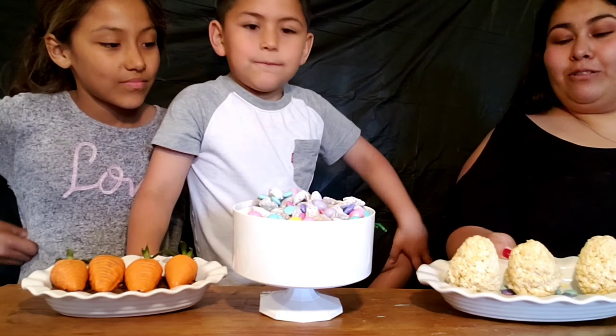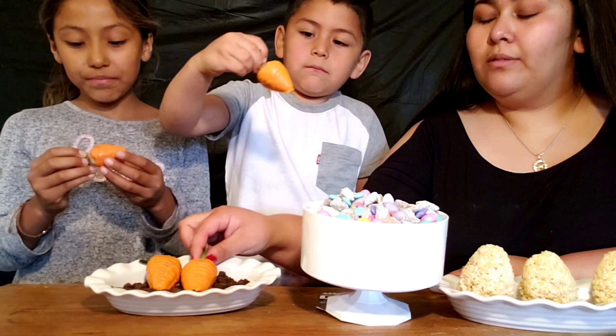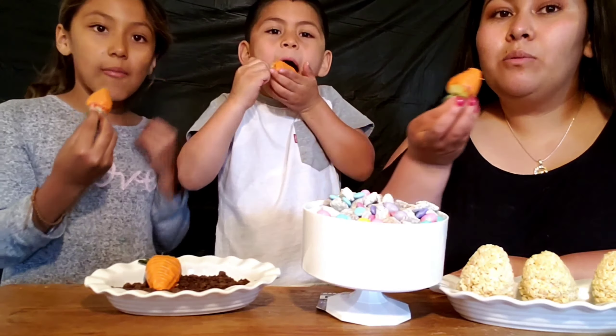Time for the taste test! We all have a little bunch of puppy chow ready — one, two, three! Thumbs up! Now we're trying the strawberries — they're a little wet. Ready? One, two, three!